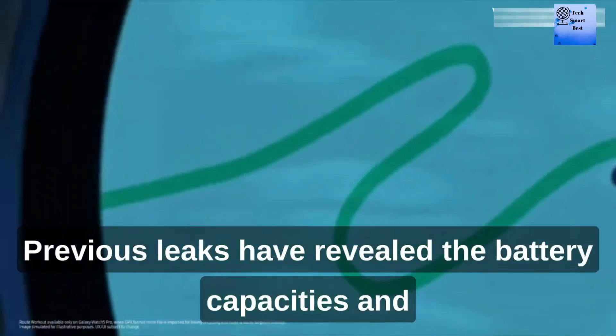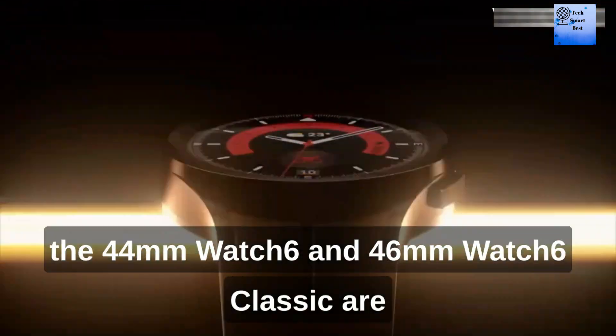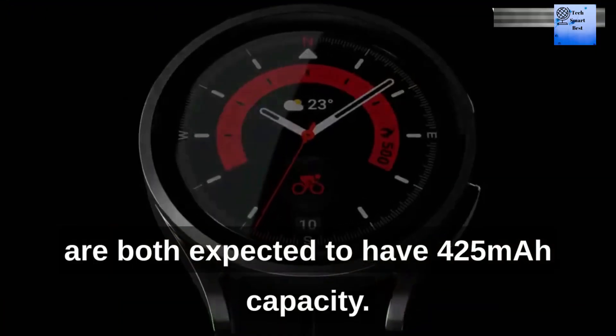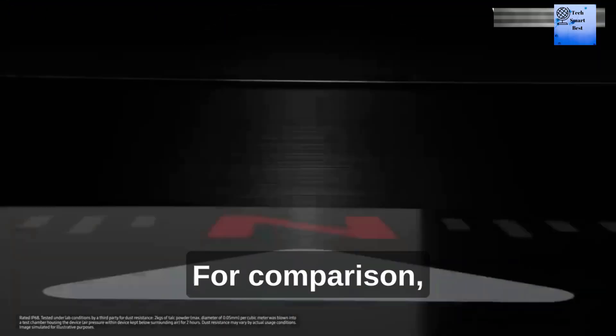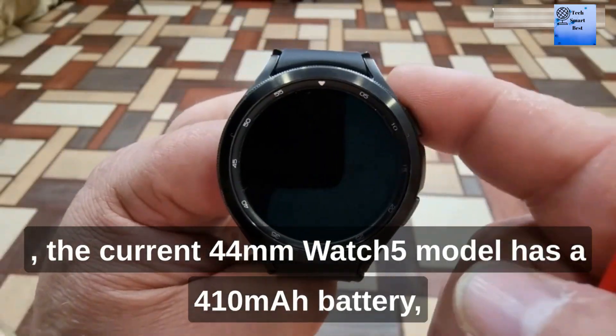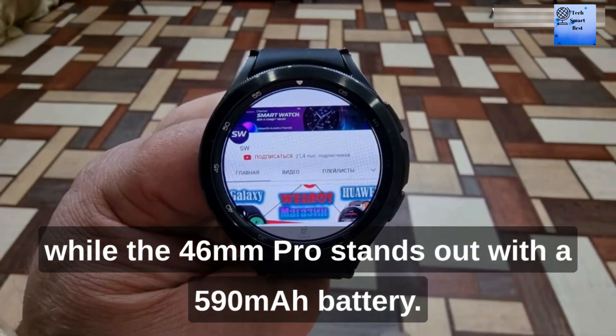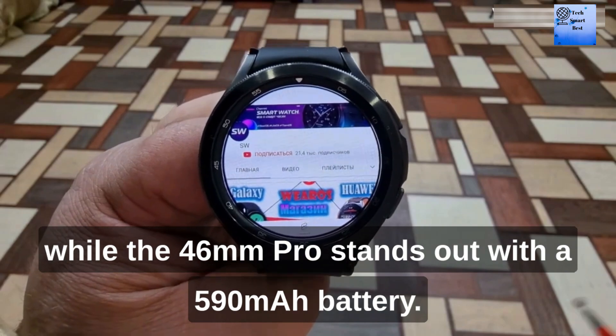Previous leaks have revealed the battery capacity. The 44mm Watch 6 and 46mm Watch 6 Classic are both expected to have a 425mAh capacity. For comparison, the current 44mm Watch 5 model has a 410mAh battery, while the 46mm Pro stands out with a 590mAh battery.